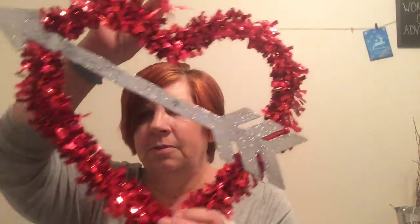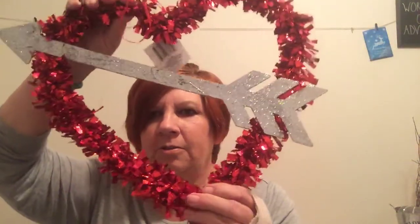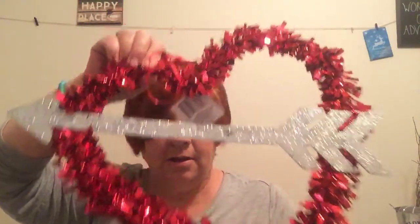I picked up the little heart with the arrow. I'm going to actually deconstruct this and do a DIY, hopefully, for y'all.